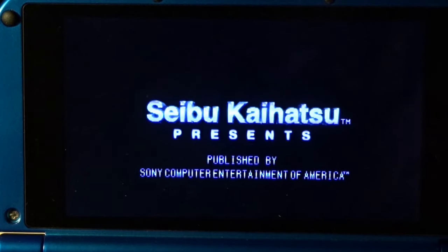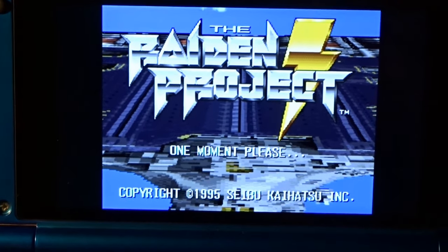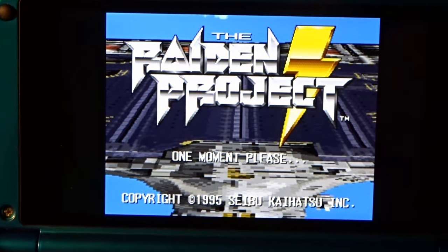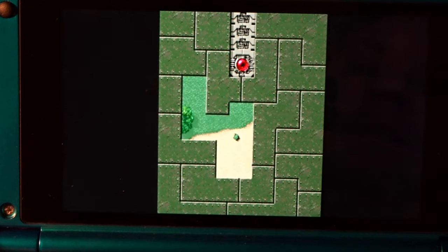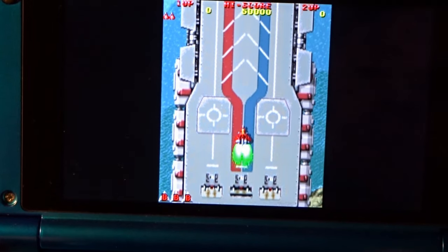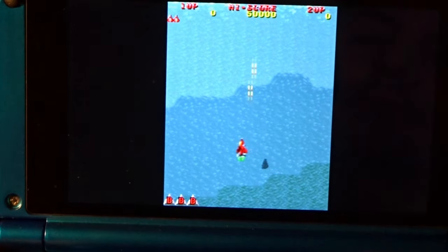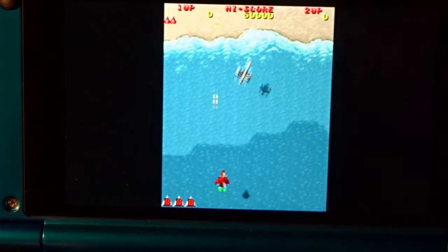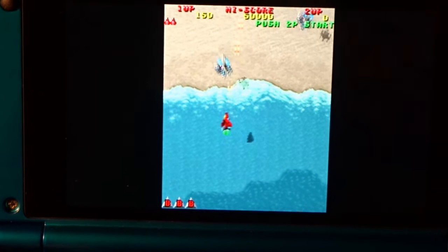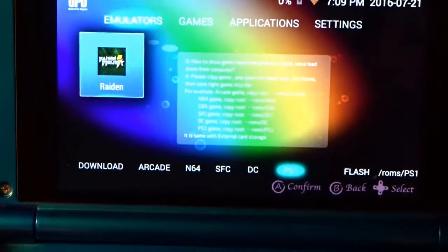That's Dreamcast. Let's take a look at PlayStation 1 with Raiden. It pops up and knows it's an Xbox controller. PS1 looks just fine on here. I think even the more demanding titles will be fine — I haven't gotten anything super high-end on here yet, but for the basics it plays just fine.